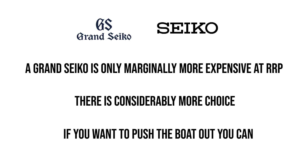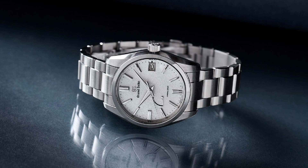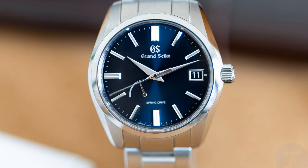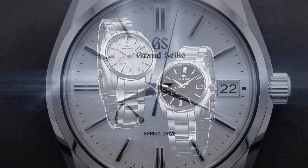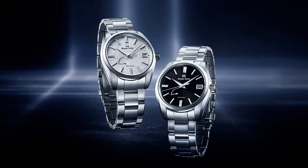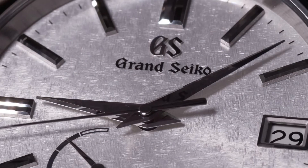At the cheapest end of the range at retail price is the SBGA465G — the Kirazuri, as it's known. This model is immediately superior in my mind to its competitors in the range that also come in at the same $5,700 price point, as it has a textured dial rather than a sunburst one. Having said that, this isn't quite the famous Snowflake that you might have heard of — that model actually comes in at $7,600 and has a few more premium features like the unreal dial, blue steel second hand, and matching print work.